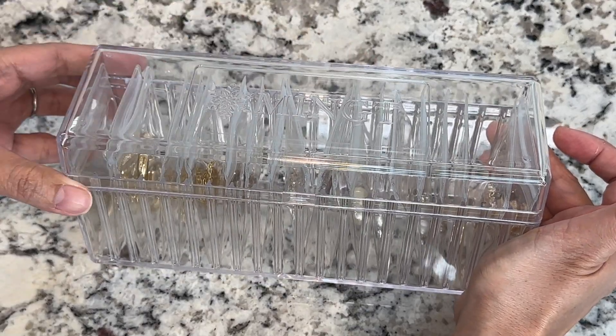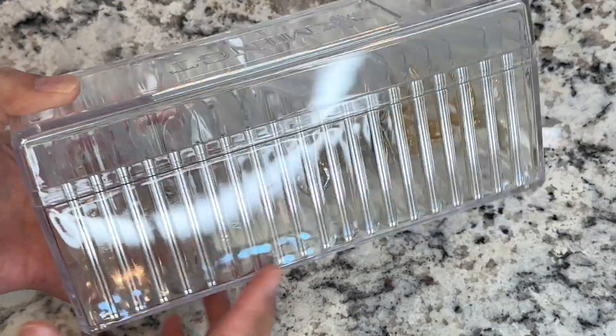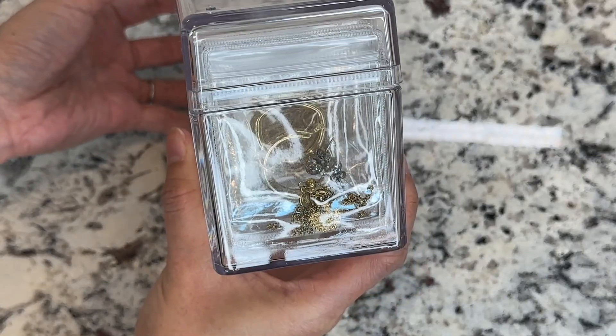Overall, this organizer is a unique take on jewelry organizing and it's definitely a must-try.